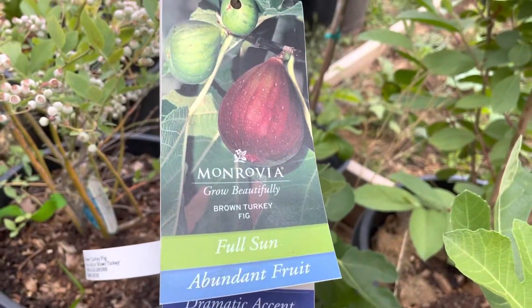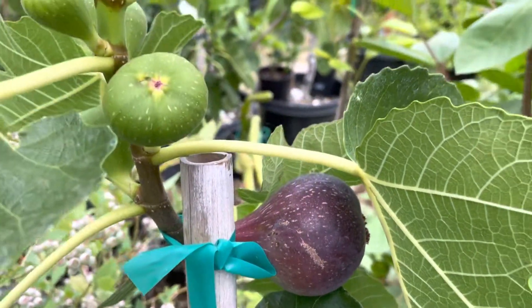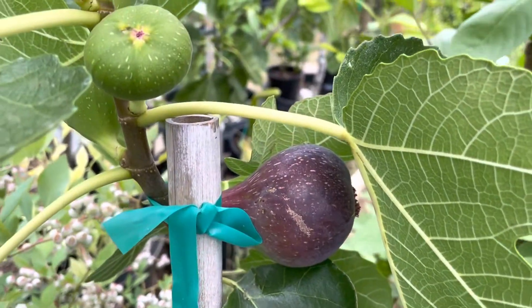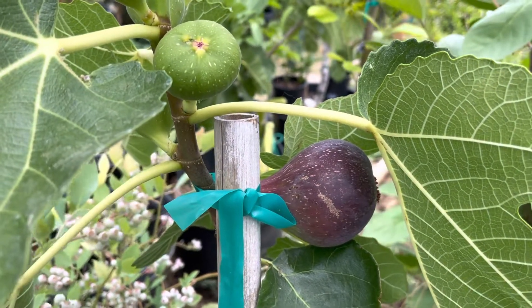And the figs right here are pretty big. Alright, thank you for watching. I'll see you guys in the next video. Bye!